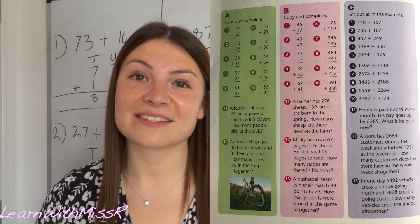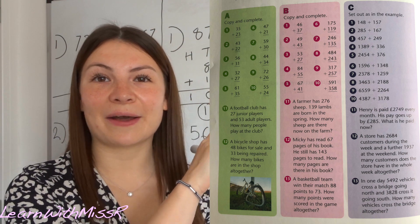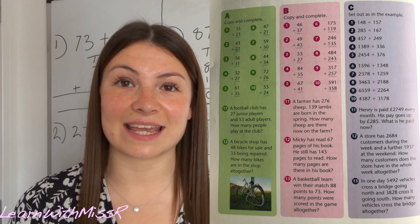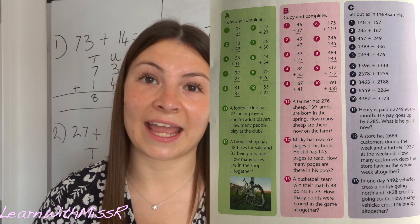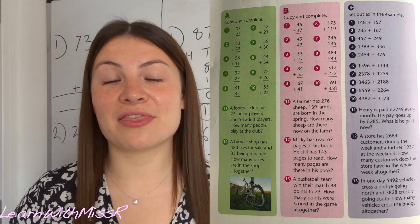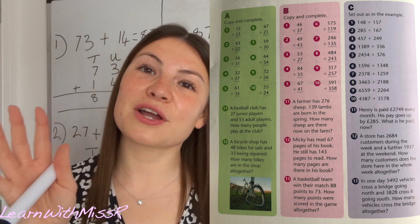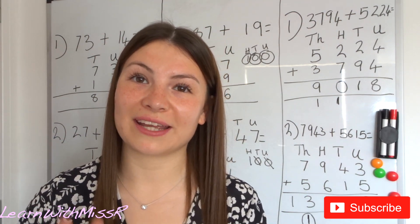Just like the previous lessons, I am going to insert a worksheet for you to try. If you would like more challenging questions, sections B and C are more challenging. If you are just starting out, I advise just doing section A and working your way up. The answers to these questions will be in Thursday's lesson, so make sure you join me for that. Thank you so much for joining and I will see you tomorrow for Spellings and Phonics.